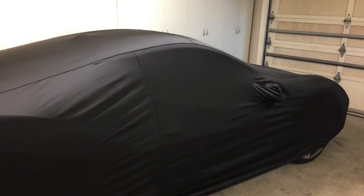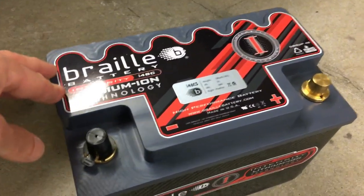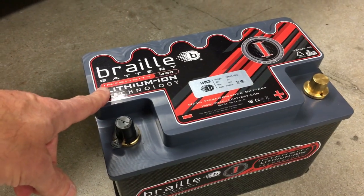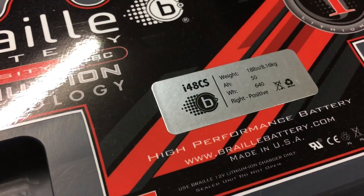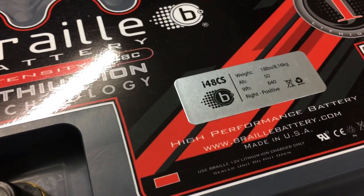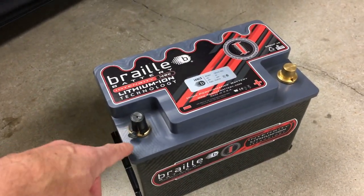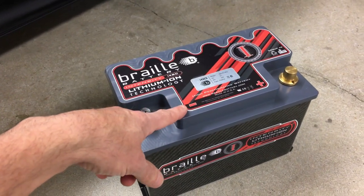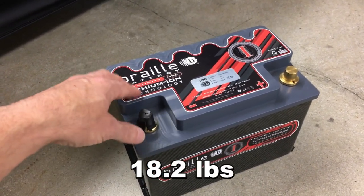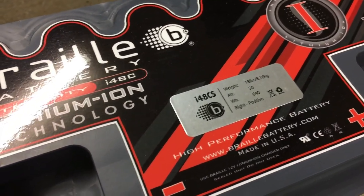I'm going to be installing the Braille lithium-ion battery into the 488. If you've seen the other videos on my channel, you may remember this - I purchased it some time ago to use in the 458 Italia. This is the Braille I48CS. They also have an I48CX which is half the weight and half the capacity of this one. I went with this particular one even though it's 10 pounds heavier because it's twice the capacity, therefore approximately twice the standby time.